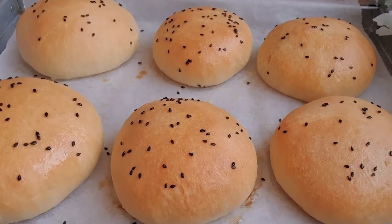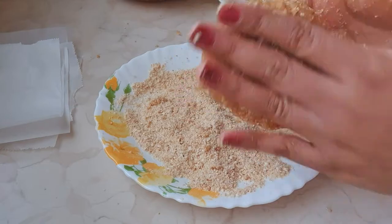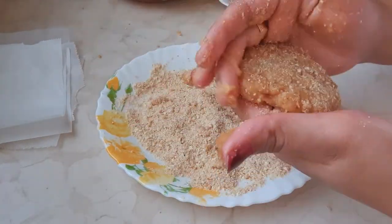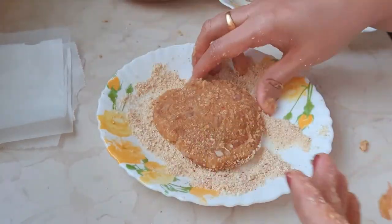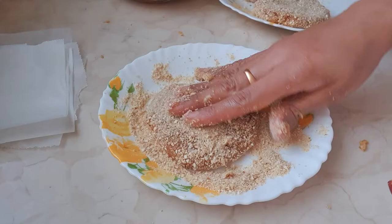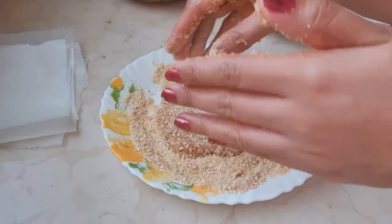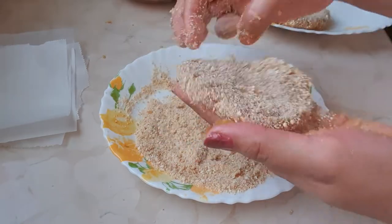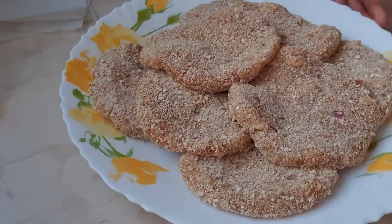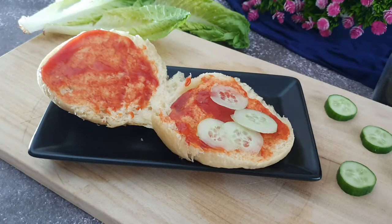Hello everyone, welcome to this episode of Yamit Yamit Yamit Karivar. Here is a simple chicken burger and chicken patties recipe. This is a very simple recipe — a boneless chicken burger and chicken patties with a little Indian touch.